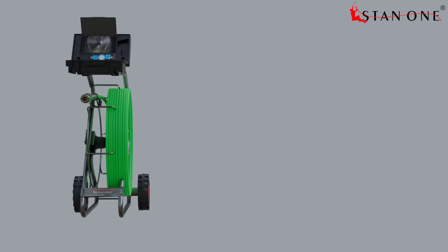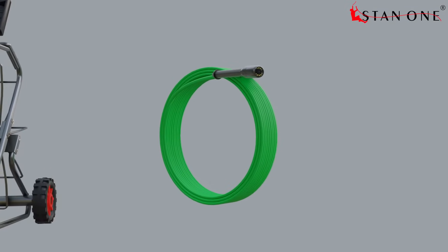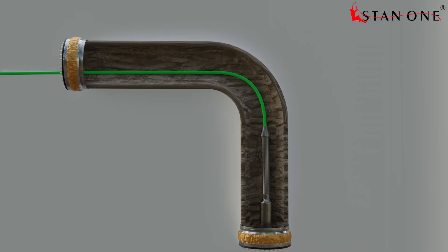The cable reel of the LPIC is made of reinforced fiberglass material, providing a combination of strength and lightweight properties. It can bend up to 90 degrees in pipe diameters of 110 mm or higher.